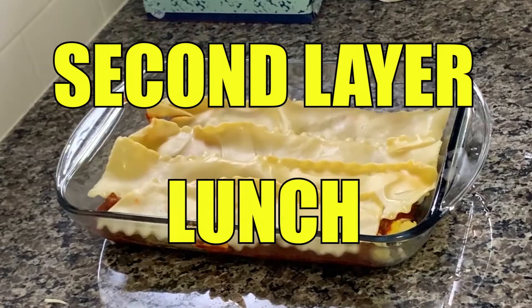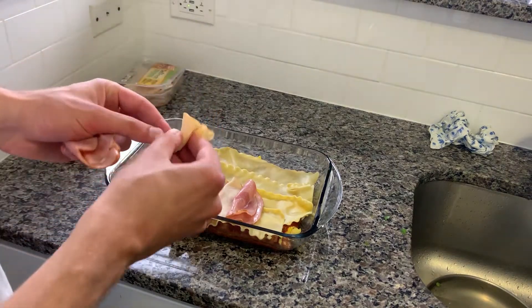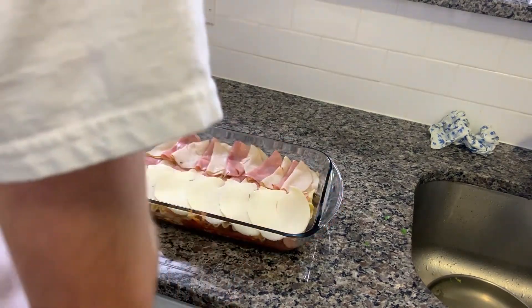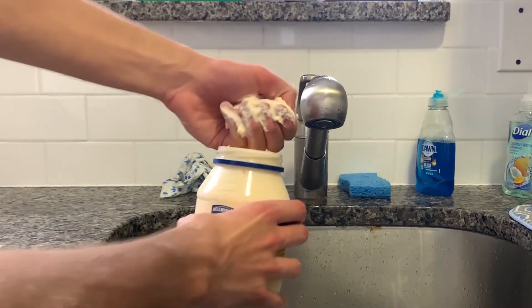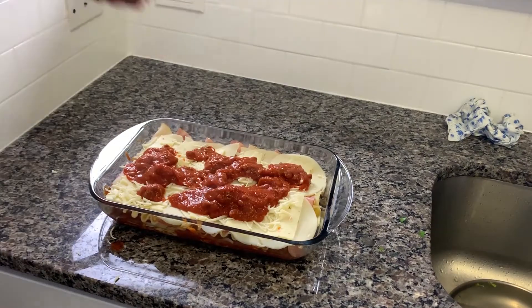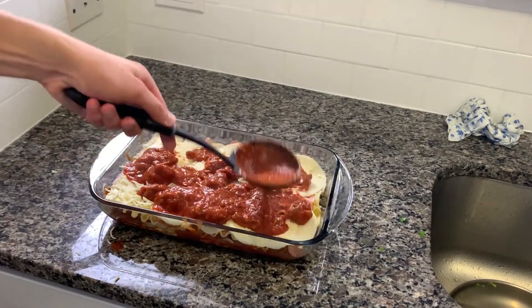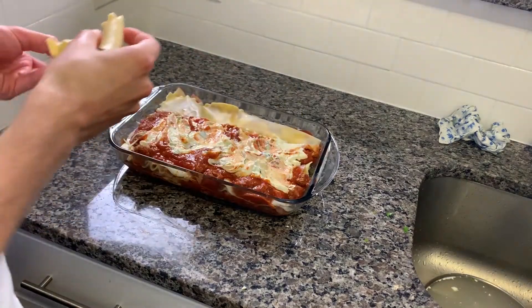Second layer: lunch. For lunch, we're going to be having a lasagna sandwich, so I bought some cold cuts. Just line up your cold cuts neatly across the pan. On top of that, put a layer of sliced cheeses. Now grab a handful of mayonnaise and spread that across the top. Put down another layer of mozzarella cheese, some meat sauce, and on top of that, put half of the ricotta cheese mixture we made earlier. Finish off your sandwich with a layer of lasagna.